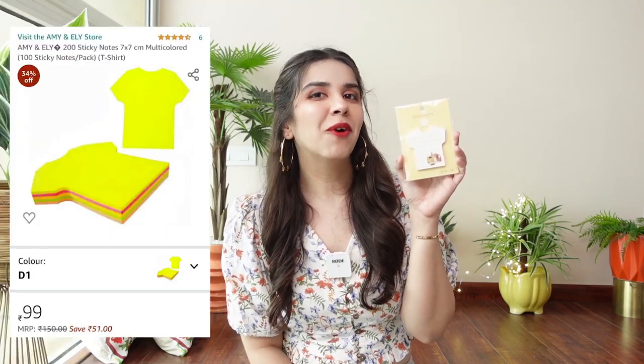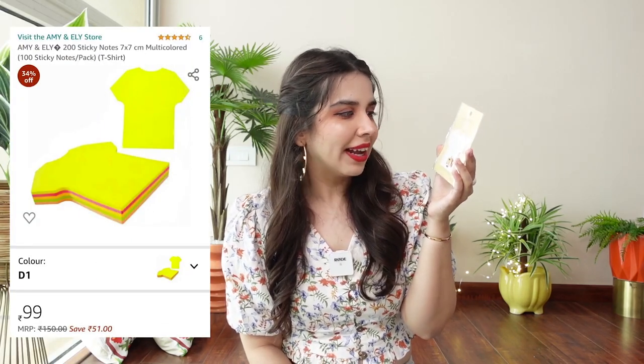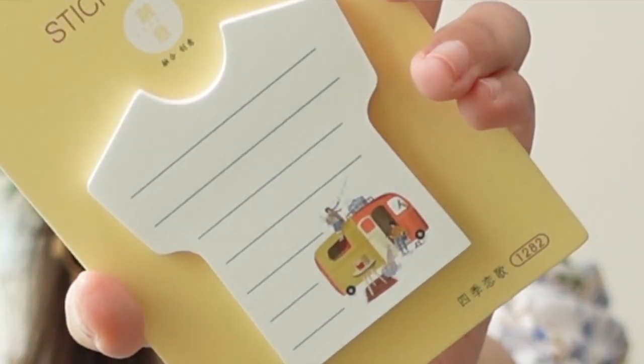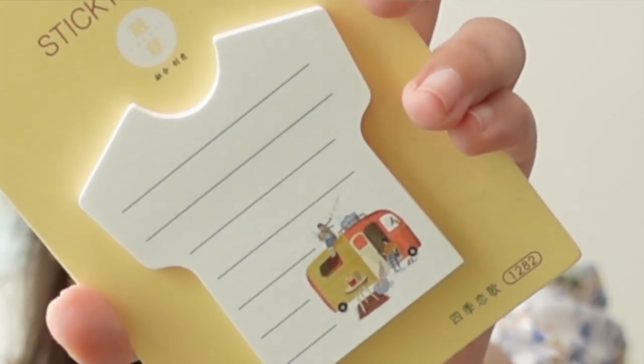I really hope I'm able to find this stuff on Amazon. I did speak to them and asked if they'll come online soon — there isn't a definitive answer. But if they come online, we'll make more hauls. Next is a pack of these cute sticky notes. What I like is it has lines on it and a very cute illustration at the bottom left corner of someone sitting at the entrance of a tent.